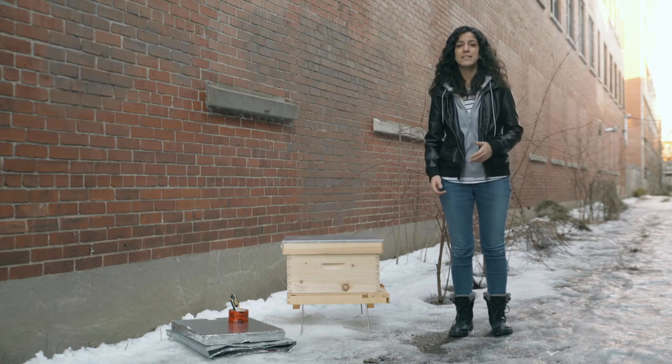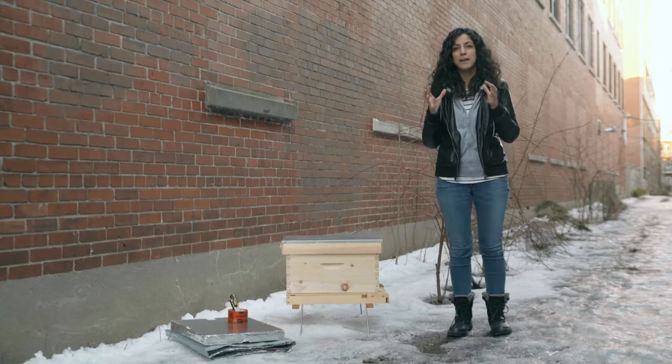During the winter, your hive actually stays outdoors. There's a drastic change of pace in the colony's day-to-day activities. The bees will form a cluster around the queen to conserve heat and contract their muscles to maintain an internal temperature of about 35 degrees Celsius. That's right — while it's snowing outside, there's a heat wave inside the hive.